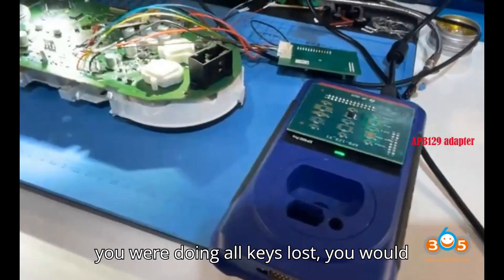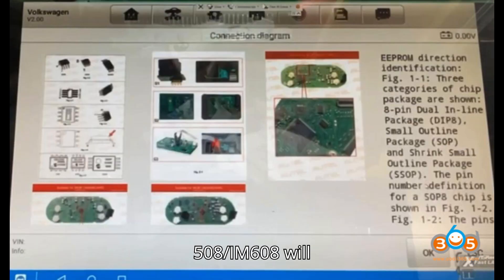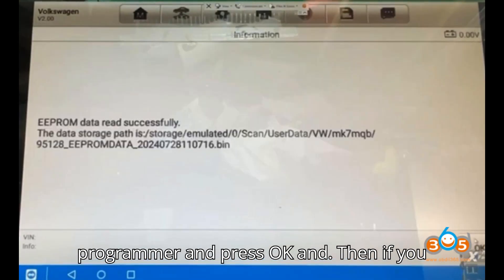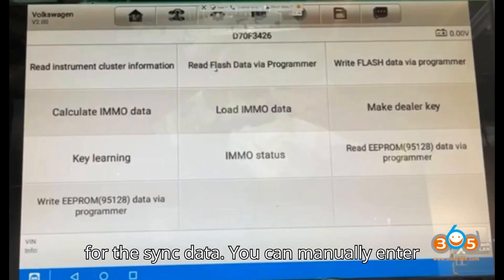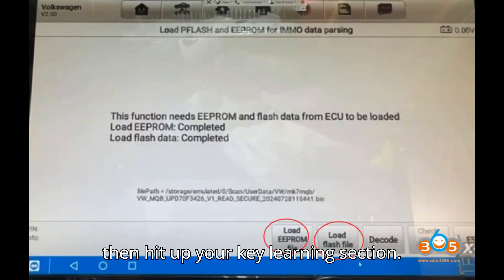If you are doing all keys lost, you would still need to purchase the sync data. Click on Make Dealer Key. The IM 508 or IM 608 will ask: do you have an original key? If you click yes, it's going to say put the original key into the programmer and press OK. If you haven't got an original key, click no and it will simply ask you for the sync data. You can manually enter the synchronization data, and then you will be able to create your dealer key and then hit up your key learning section.